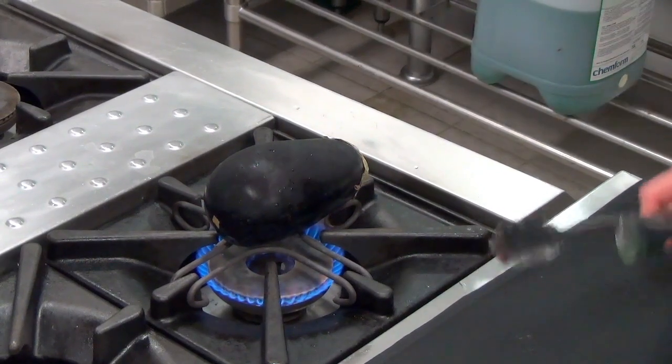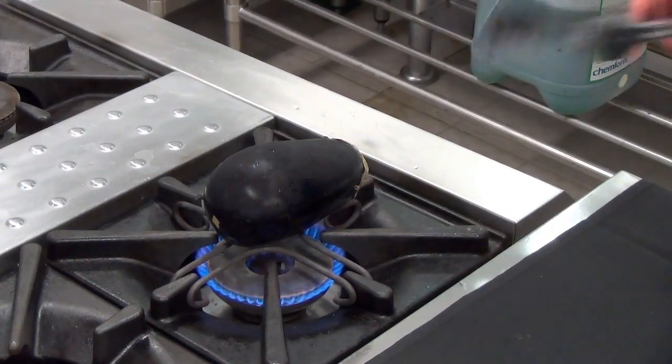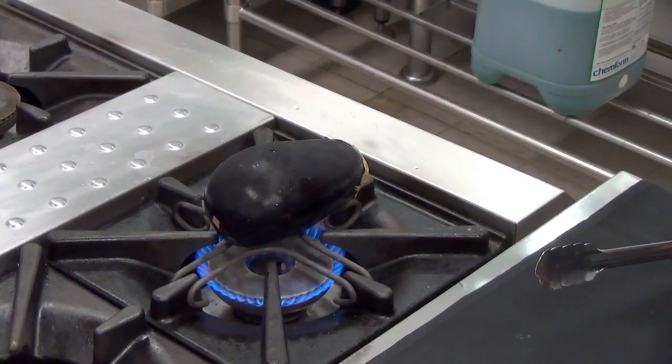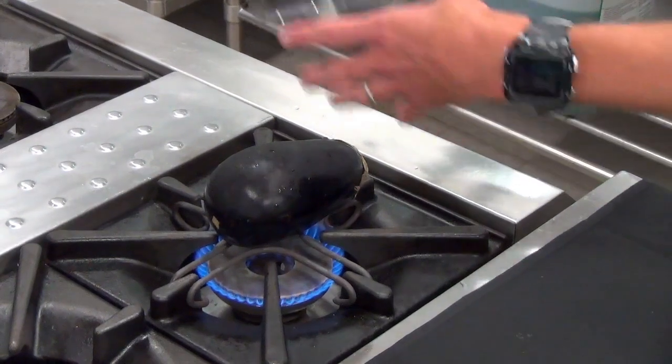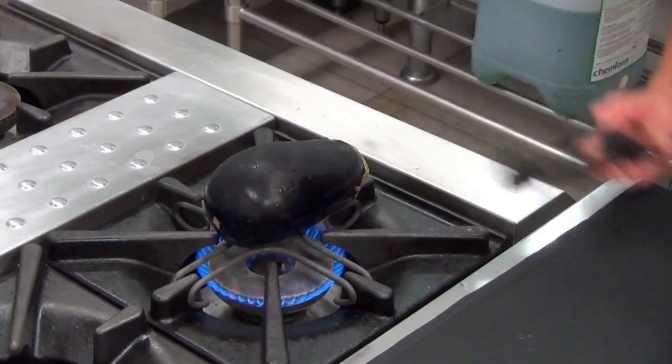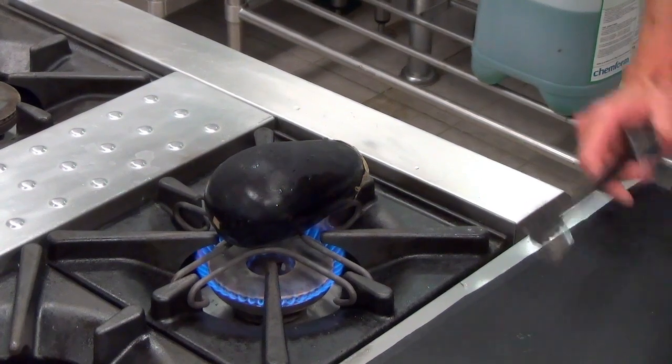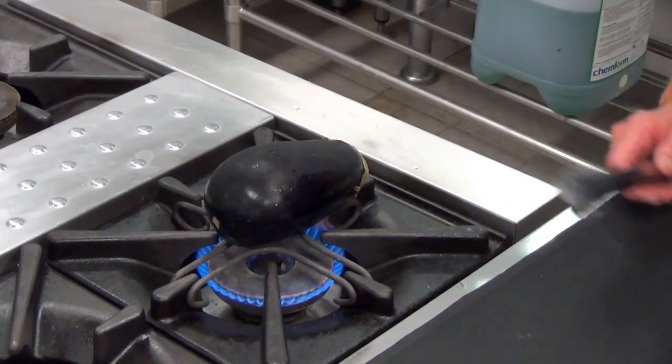This process might take about 15 minutes. We come back and keep turning it — depending on the size of your eggplant is how long it'll take. But what we're after is a really soft eggplant that's quite charred on the outside. Then we're going to place it into a food processor to blend, and we'll show you that after the eggplant's cooked.